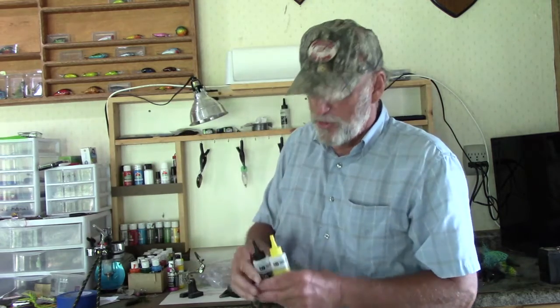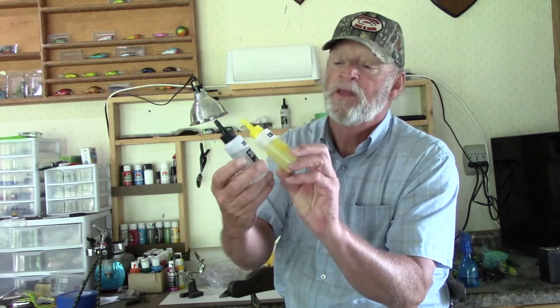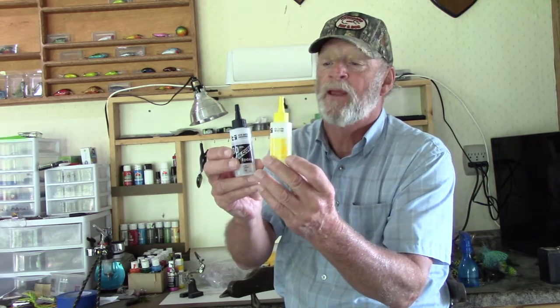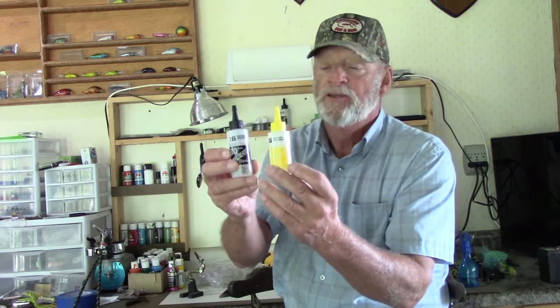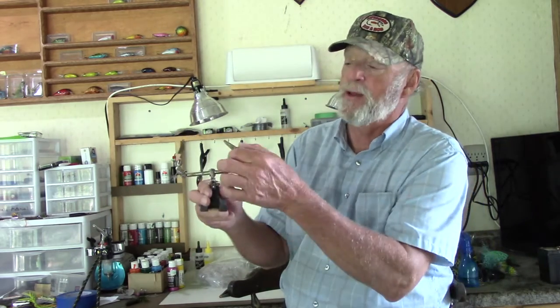Once my lure is painted I want to put a sealer on it. I use a two-part epoxy glue — this is Bob Smith, picked up at Hobby Lobby. It's a 30-minute epoxy, so it gives me a little time to put it on. Mix them up for a nice hard clear finish.